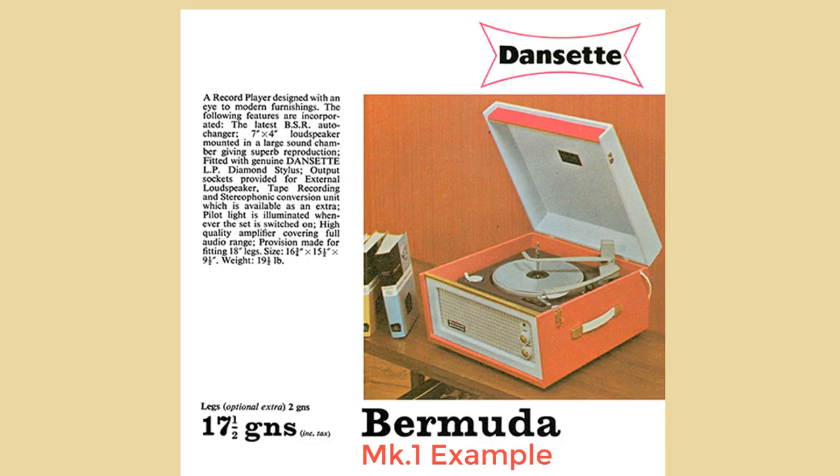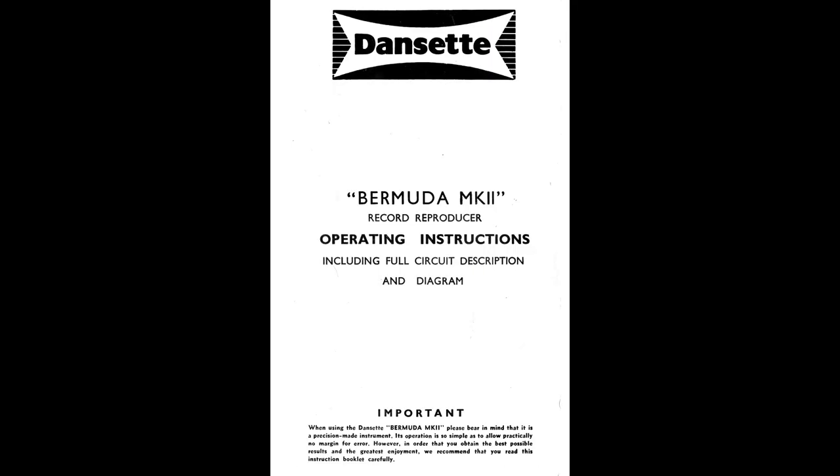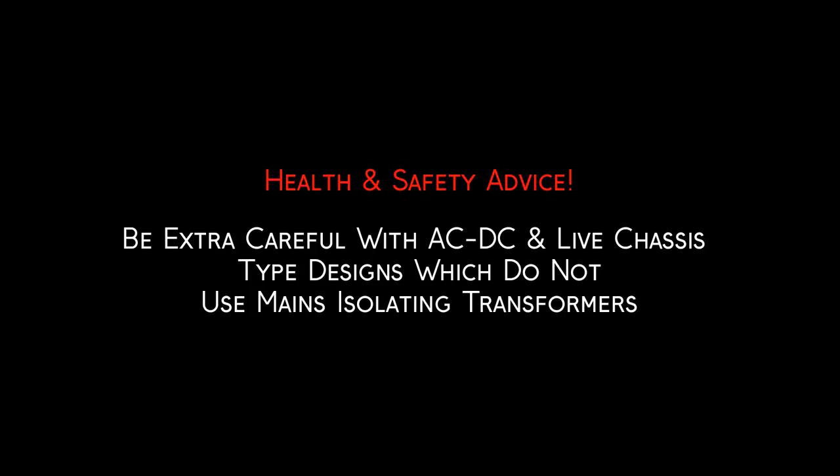The actual record player of the Bermuda Mk2 cannot be used on DC due to the fact that you have an auto transformer which is the record deck motor. Just to clarify: this is a lethal bit of kit and it was designed before health and safety laws came into place. Be careful — use isolating transformers on the bench when you're testing and repairing, and be careful that the chassis can go live if you plug this in wrong.